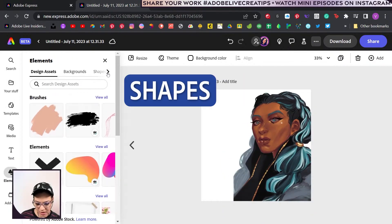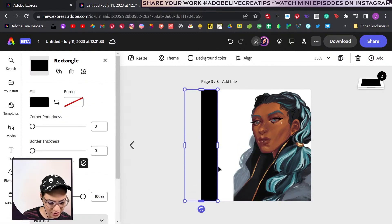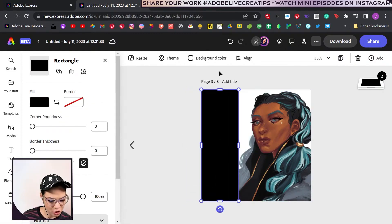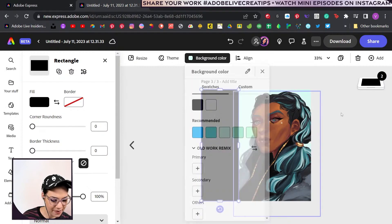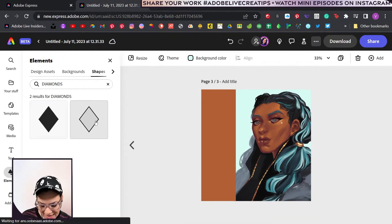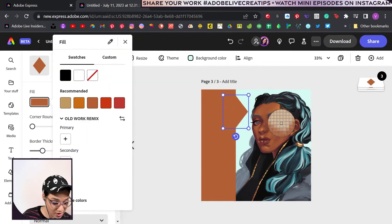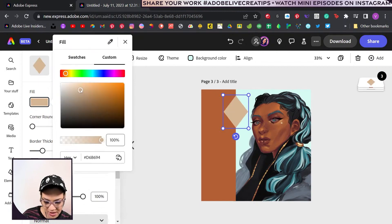Let's snag a shape — let's grab a rectangle and increase this to size. Change the background color, and then maybe we make this bar — let's do like diamonds. Let's take that border off and make it like this bright cream color of the diamond that I sort of put on here. And we can come into custom — let's make it a little more bright and saturated.